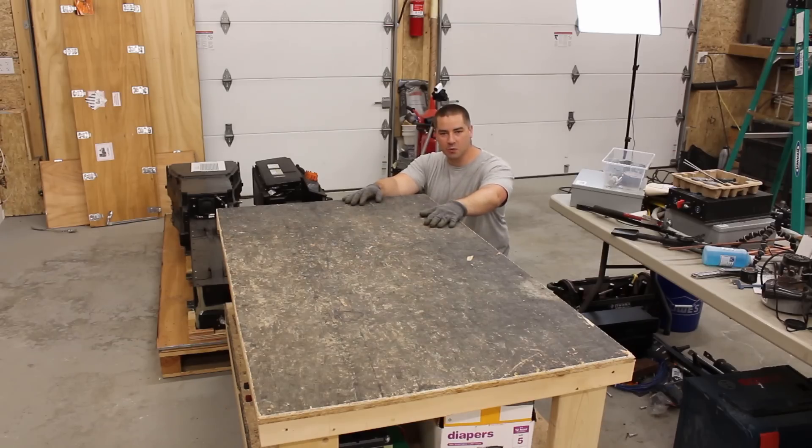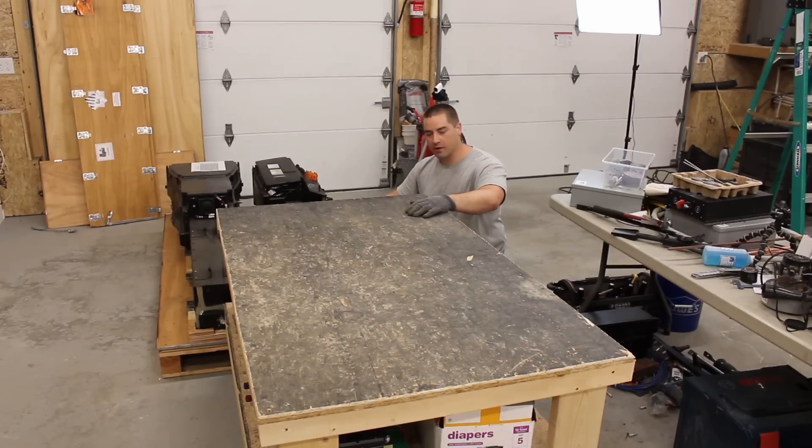Last month I built this work table and I've just wheeled it over to the crate. Hopefully I can angle this first battery up and get it onto the table at a more comfortable working height to take it apart.